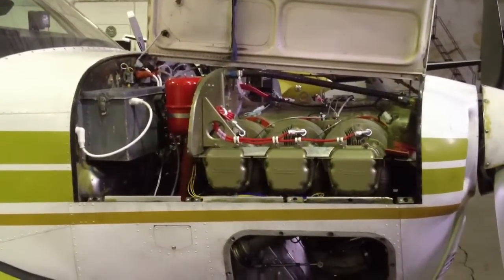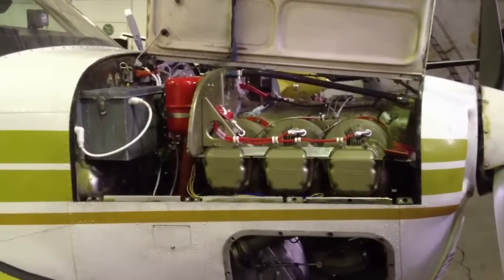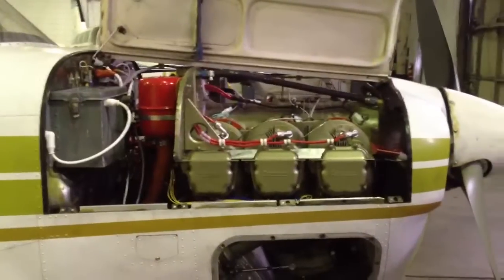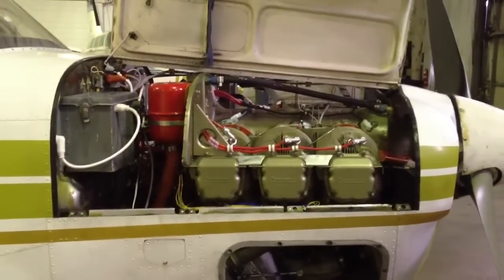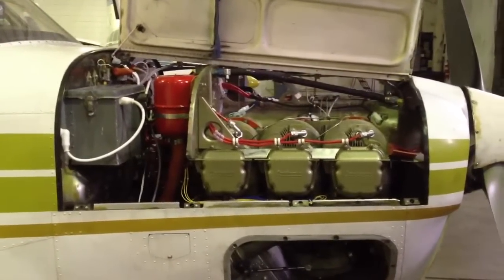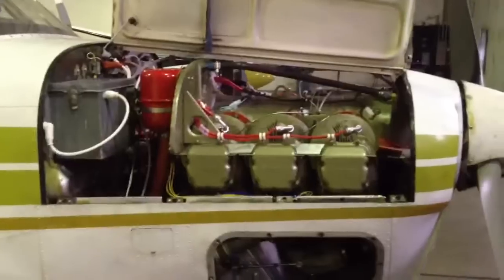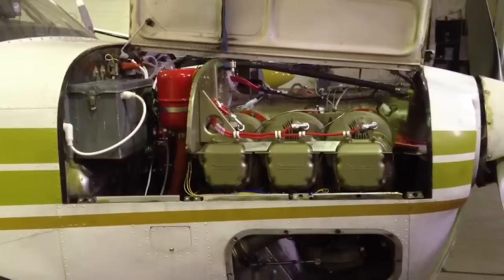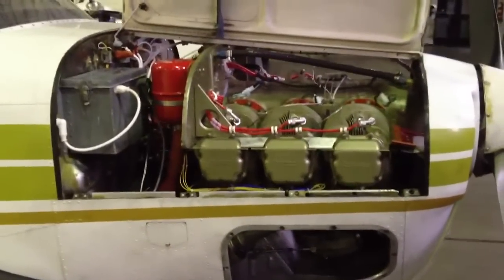It's December 24th, 2012, and this is my Christmas gift — a new motor for 3231 Charlie E35 Bonanza. I've been telling everyone about this job that's been taking about two months, and I wanted to show everything that's been done to the airplane.